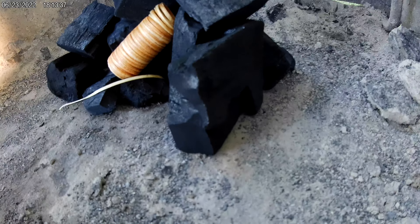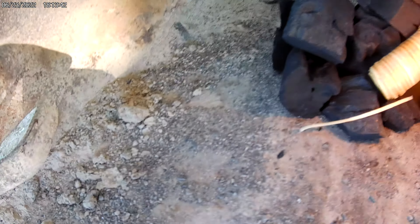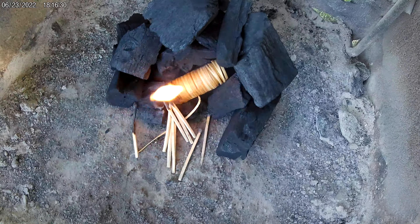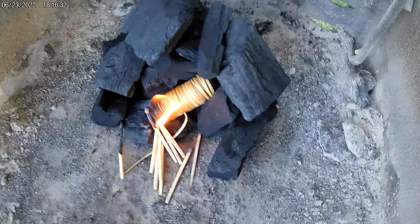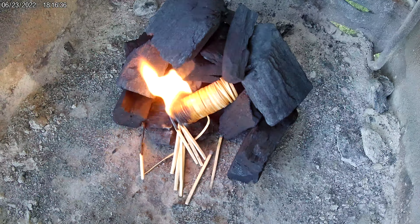Never done this before. It took me quite a few matches to get that going because we've got about five to six mile an hour breeze coming off the lake — it kept blowing the matches out.